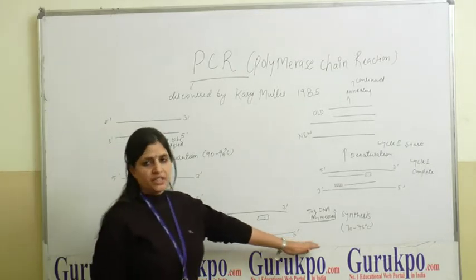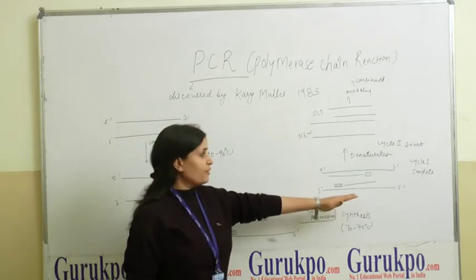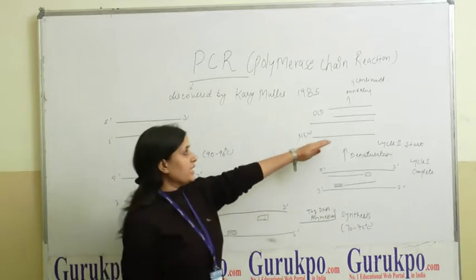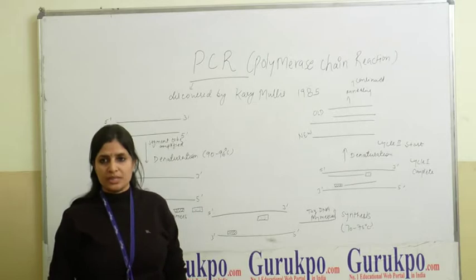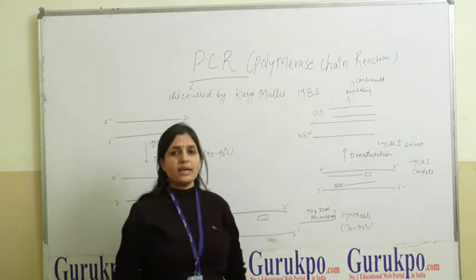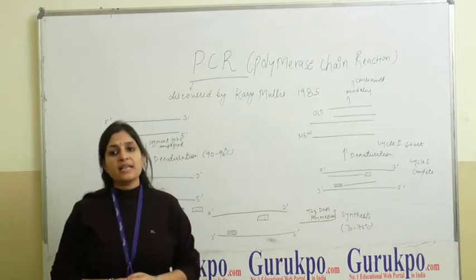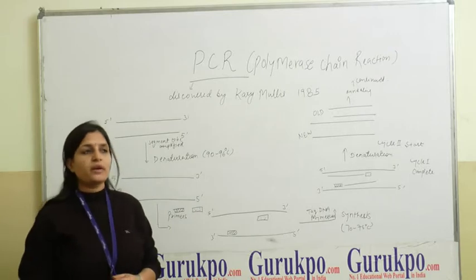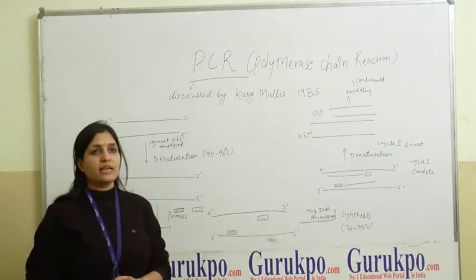This is the amplification or synthesis step. To generate the next amplification cycle, we start from the denaturation step again. It will create two strands — one old and one new strand — and both will serve as templates for the primers. After N cycles of PCR reaction, 2^n copies of the DNA fragment will be obtained.